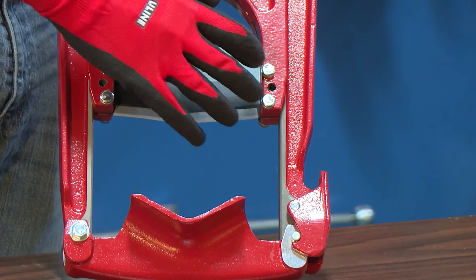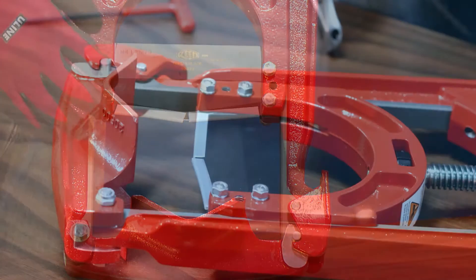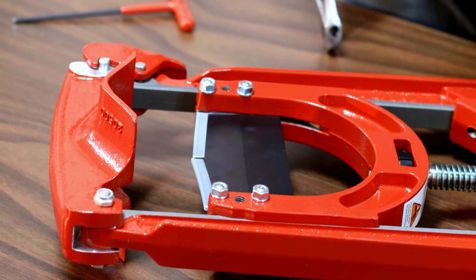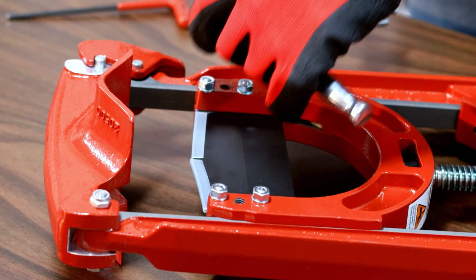Before we're finished here, at some point you will have to change the guillotine cutter blade. And to do so, first make sure the guards are on. To take the blade out, you'll first have to take out these four bolts. Right now we're going to just take out one.